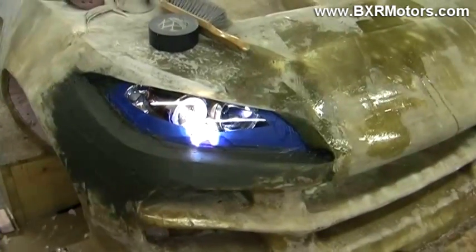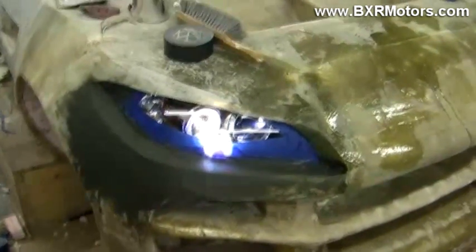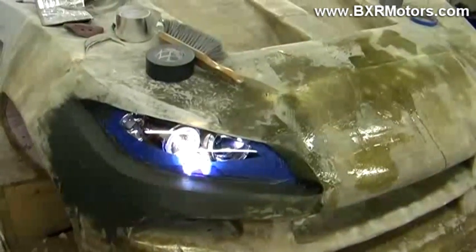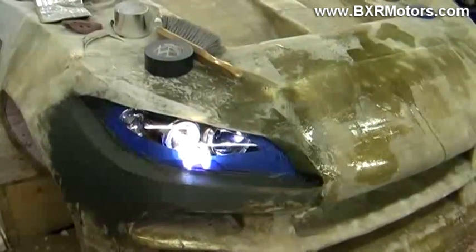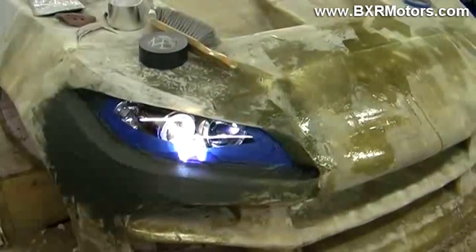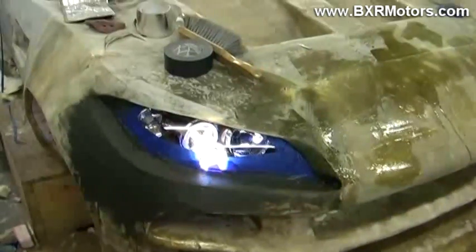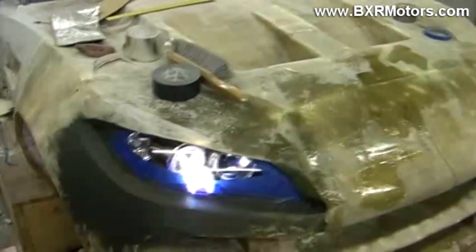Alright guys, here I am again with the Blade. I'm working on the headlight today and basically we've undergone a few changes to the design slightly. This has kind of been an issue since the early development of this car.